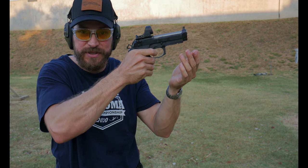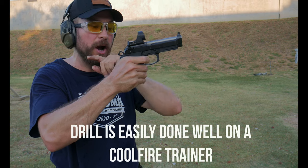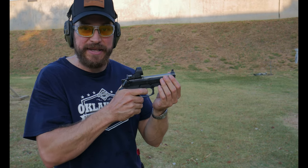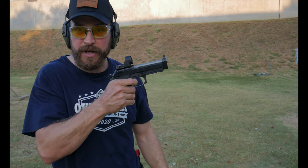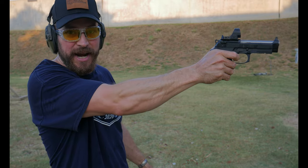The gun fires, cycles, and by the time the slide is in battery I want to race it — get my finger off the trigger, back on the trigger, and held on the reset. This is important because as the shot breaks I want to be on that next shot ready to go, so by the time I see the dot on the next target I can send it again.